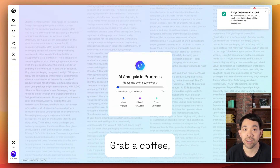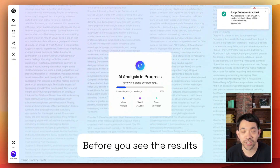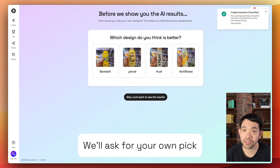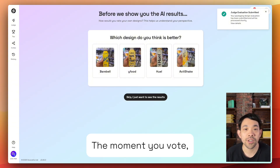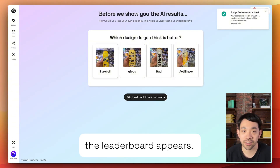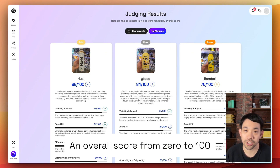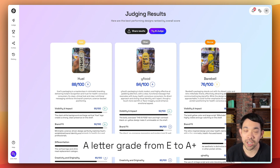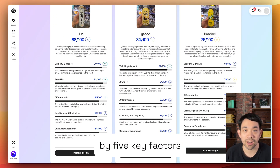Hit submit, grab a coffee. In roughly 90 seconds, the judge is ready. Before you see the results, we'll ask for your own pick — do you think the judge will agree? The moment you vote, the leaderboard appears: gold, silver, bronze. An overall score from 0 to 100, a letter grade from E to A+, and a useful breakdown by five key factors.